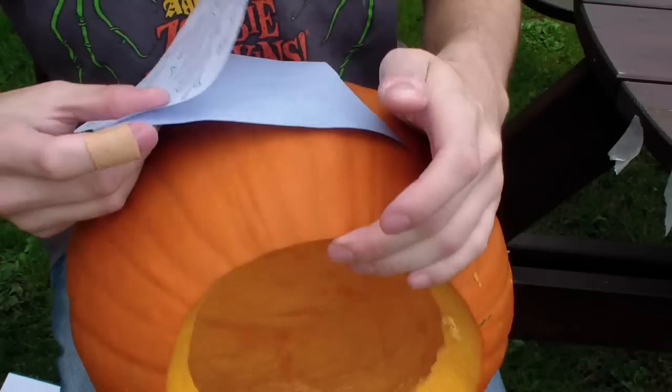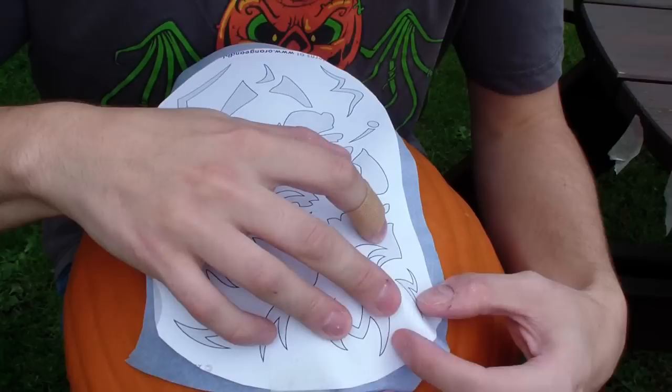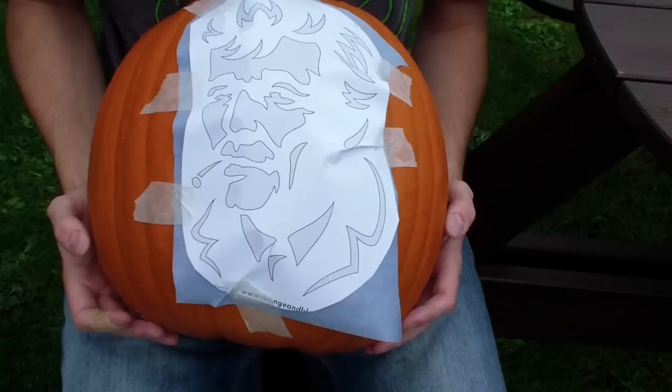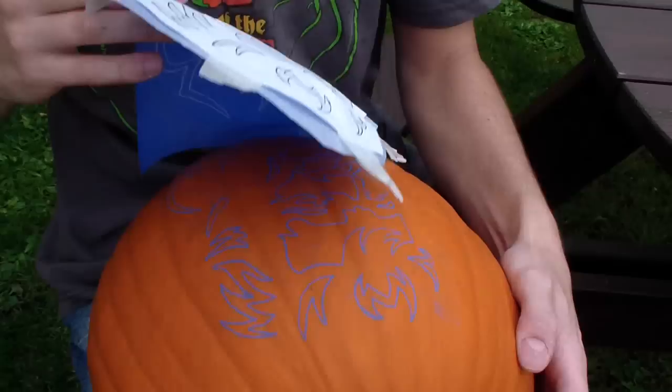Align the pattern with the transfer paper, making sure that the powdery side of the transfer paper is facing the pumpkin. Fix in place with some tape, and you may have to fold or cut slits in the pattern to help it form to the shape of the pumpkin. But once it's secure, simply trace around the pattern using a ballpoint pen or pencil.